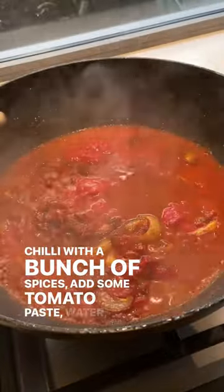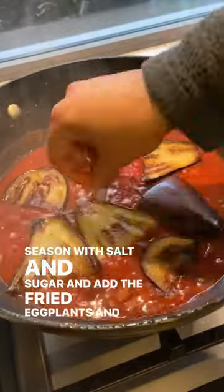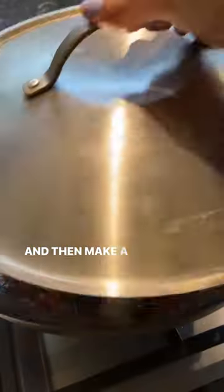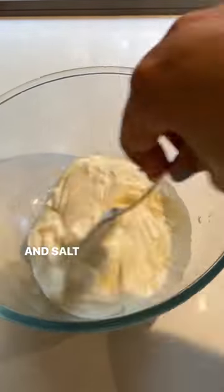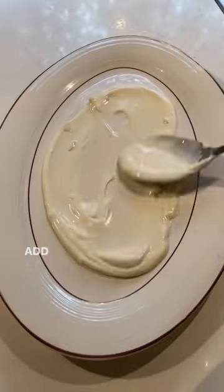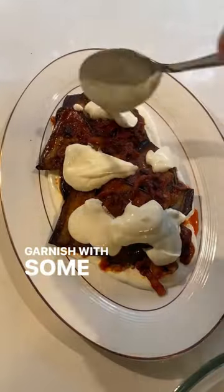Add some tomato paste and water, season with salt and sugar, add the fried eggplant, and then simmer. Then make a yogurt sauce with some Greek yogurt, garlic, and salt, and spread that on a plate. Add the eggplants, add some more yogurt sauce and some chili flakes, and garnish with some mint.